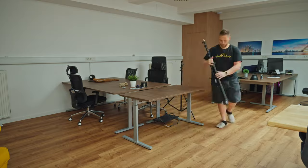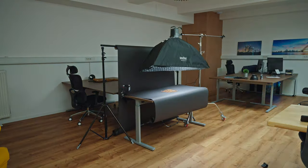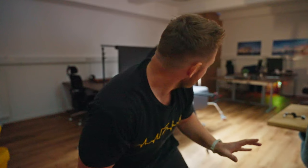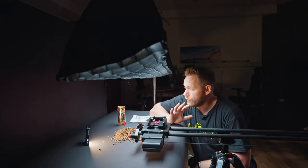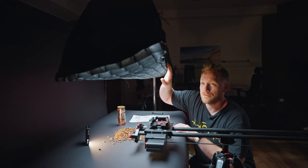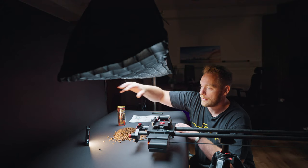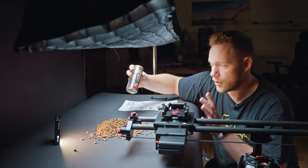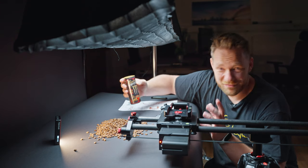Now let's go to the studio space and film something. It took me some time to set up, but I finally did it. Here's our setup: we have a black background, black paper, and an Aputure Amaran 200D light with a Godox strip box and grid on it. On the back we have an Aputure MC light just to add a little glow from behind. And this will be our product — espresso Monster.